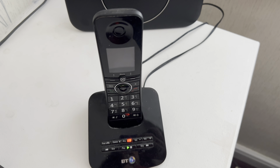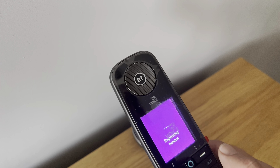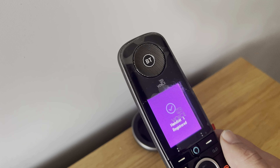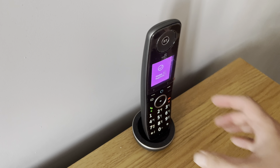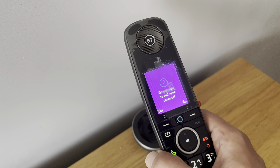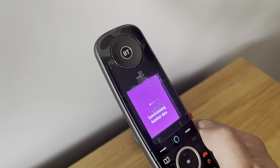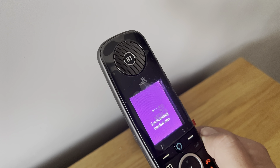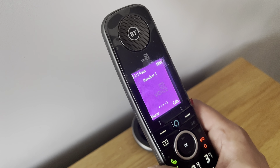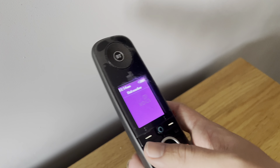So let's just get back to the setup of the digital VoIP. Register handset. Handset 1 registered. Welcome, let's set up your new phone. I'm just going to say no for now. And that's it - it's all ready to go. If I just press the dial button, you can hear that it's working. It's a live phone line.